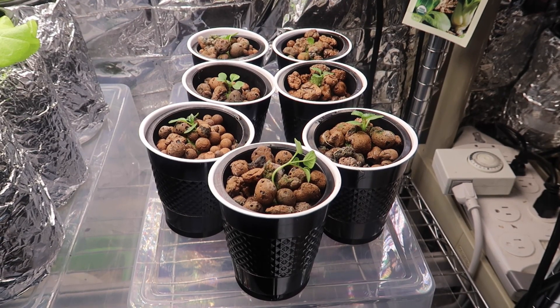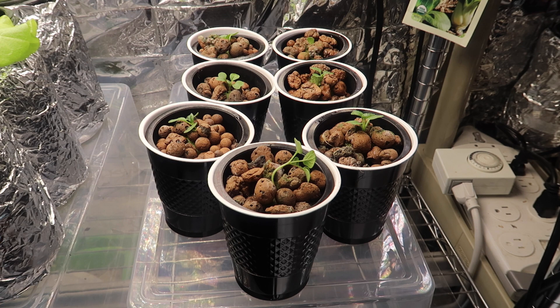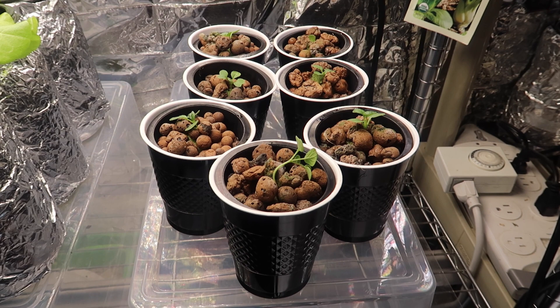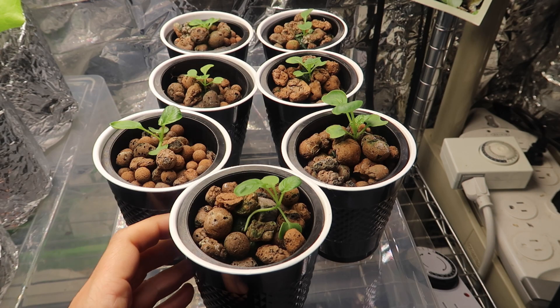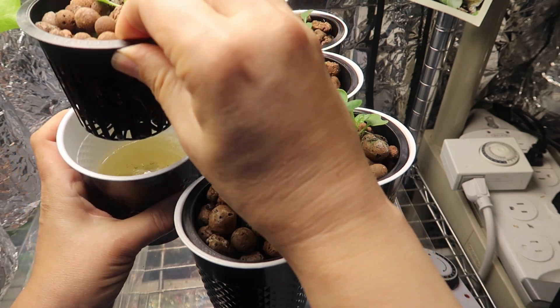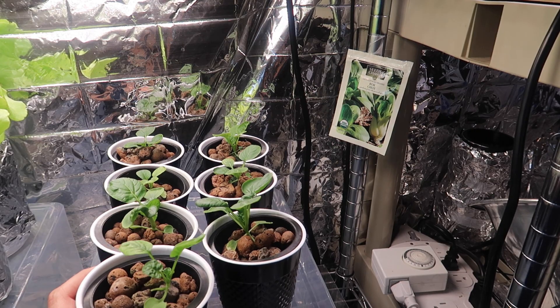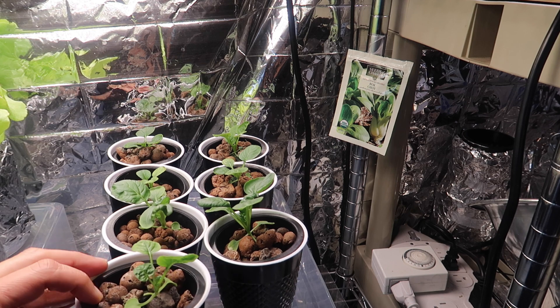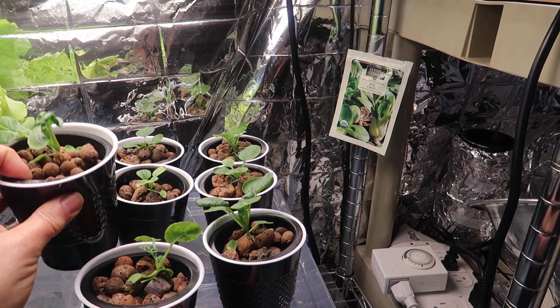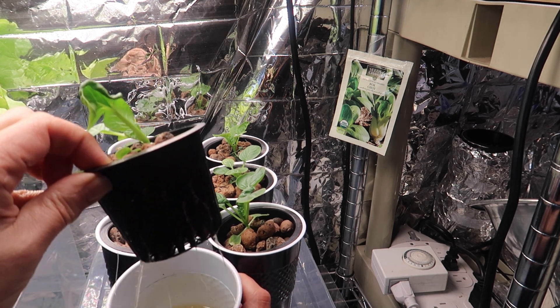The bok choy is all transplanted into these little cups and the $64,000 question is: can they survive and even thrive in these small cups, or do they need bigger containers? It's day 18, three days since transplanting — they are all doing fine and no roots coming out from the bottom yet. Now it's day 22 and I don't see much difference between the cotton ball plants and the rockwool ones, and it looks like there are some roots coming out from the bottom.